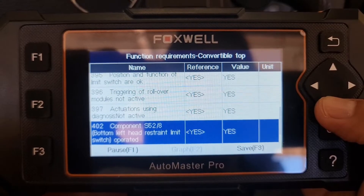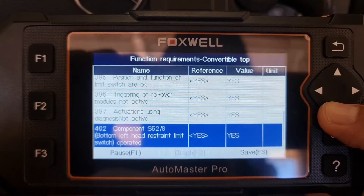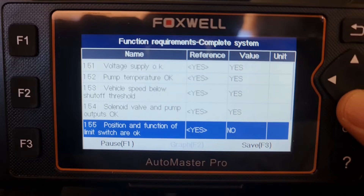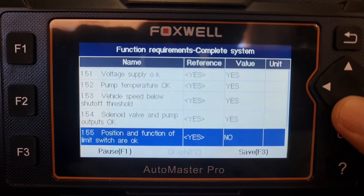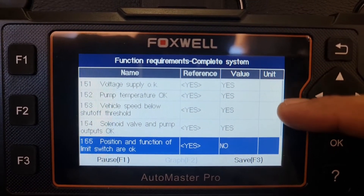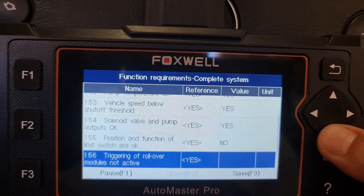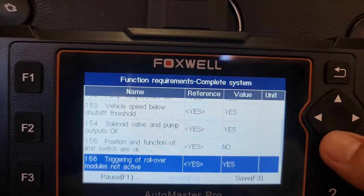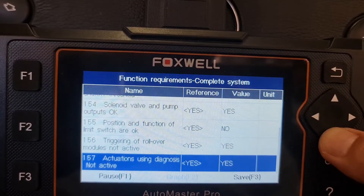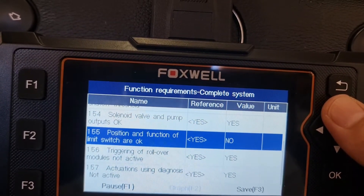Component: bottom left head restraint limit switch — these are the rear headrest limit switches, not active, okay. I found the fault: position and function of limit switch — no. So everything gets a tick: voltage, pump temperature, vehicle speed, solenoid valve — but position and function of the switch gets a 'no,' and triggering of rollover module also shows 'no.'